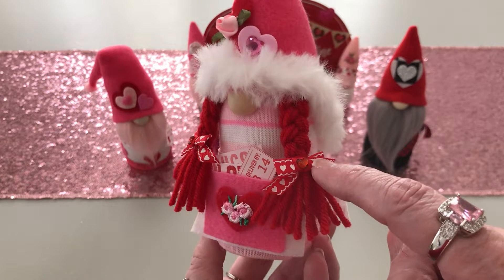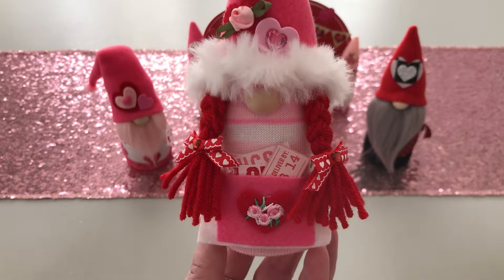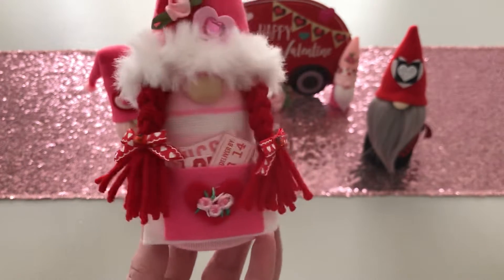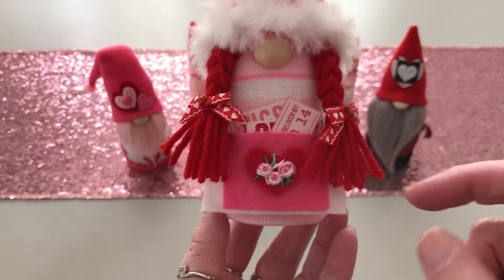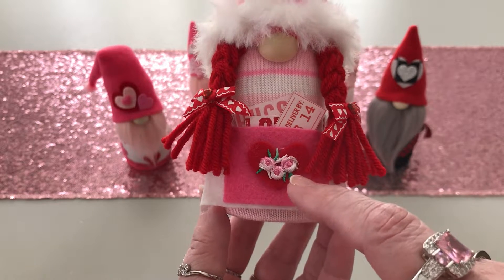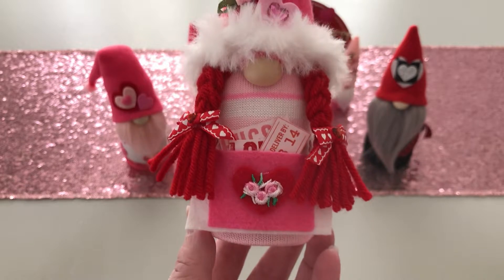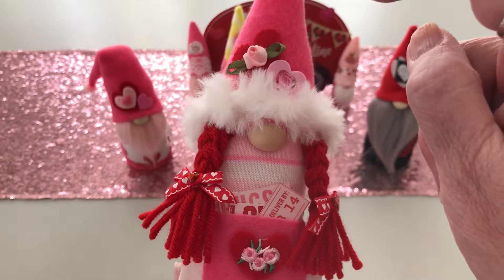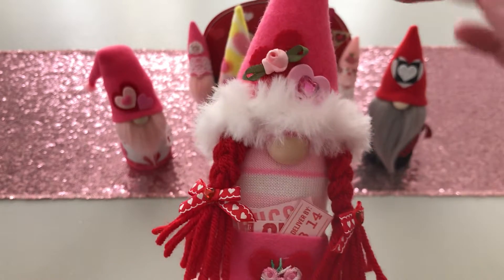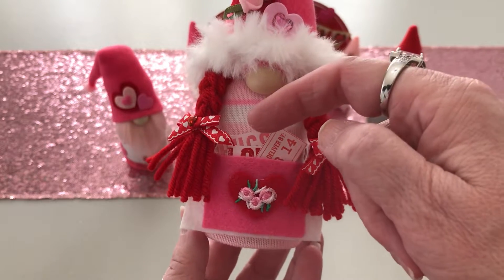Wendy is sporting little bows on her braids — that ribbon comes from Martha Stewart, from when Tuesday Morning had the wonderful Martha Stewart stuff for a while, years ago, and I held on to it. She has teeny-tiny heart bling in the center of those bows. She's also sporting a little white apron with a pink pocket, and the pocket is decorated with a die-cut heart and some trim I cut from Hobby Lobby. This ribbon rose comes from a thrift store, and then there's another foam heart with bling in the middle.